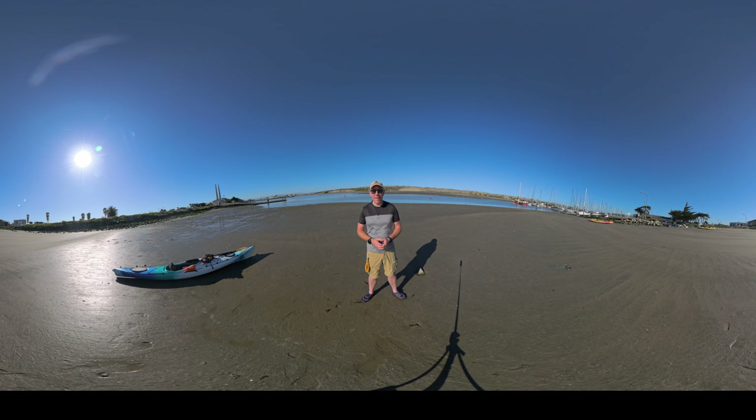Hi, I'm Nick with Spatial Video Insights, and this video is part of a series where I've been evaluating the different ways you can create your own immersive content for the Apple Vision Pro. And I think this is a video I've been the most excited about.